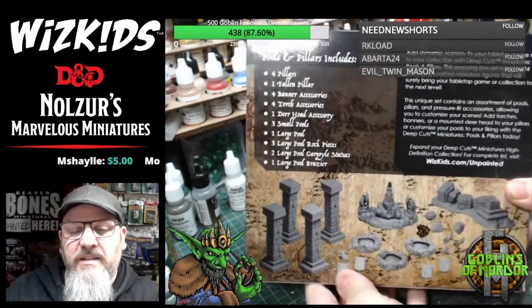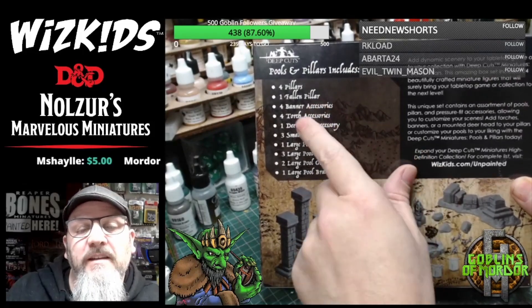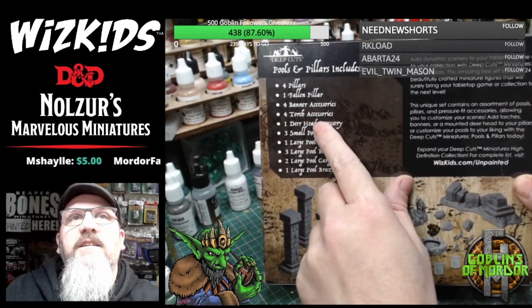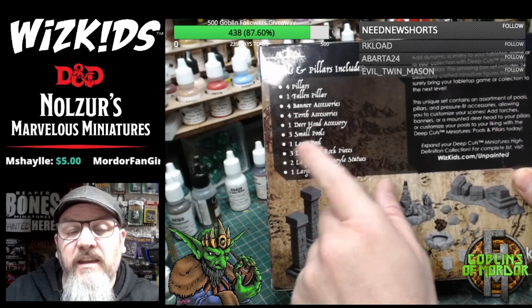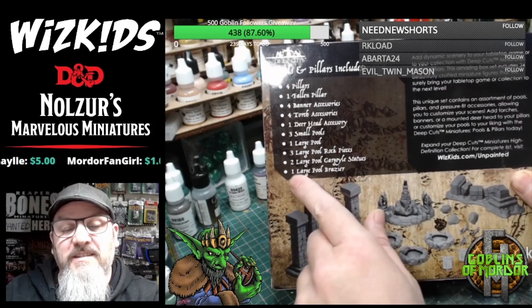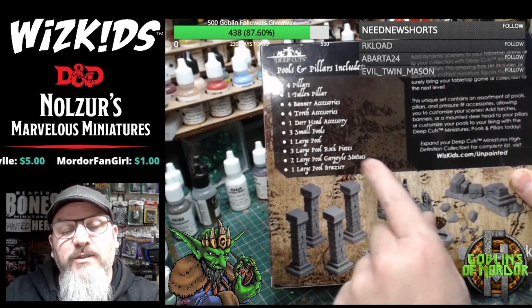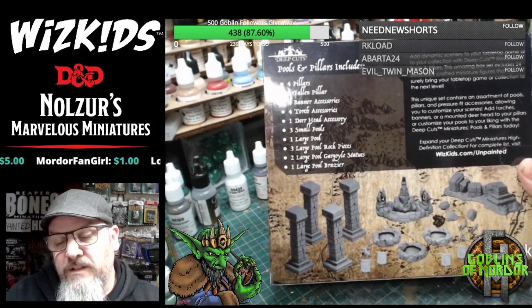I'll just show you what's in the box. We've got four pillars, one fallen pillar, four banner accessories, four torch accessories, one deer head accessory, three small pools, one large pool, three large pool rock pieces, two large pool gargoyle statues, and one large pool brazier. So you've got quite a few different items in here.